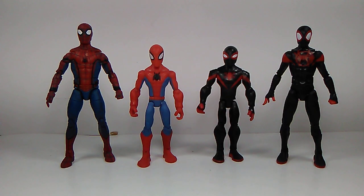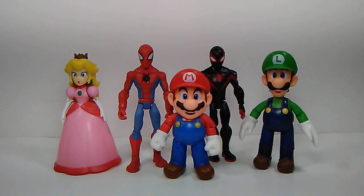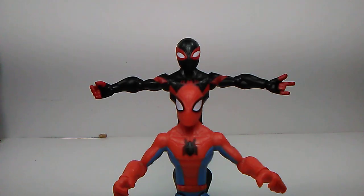Here's a quick figure comparison to their Marvel Legends counterparts. On the left side we have Peter Parker Spider-Man and on the right side is Miles Morales Spider-Man. Pretty good figures - I really do like these and their Marvel Legends counterparts. Here's also a quick figure comparison to the World of Nintendo action figures.